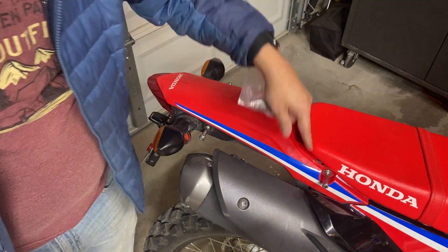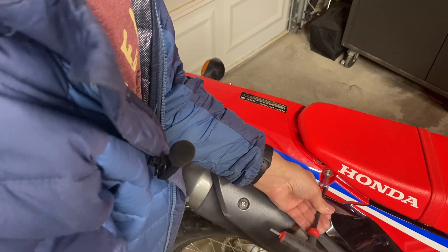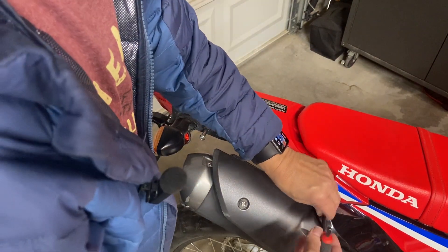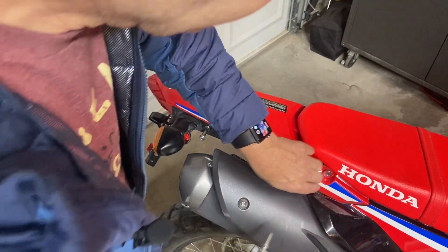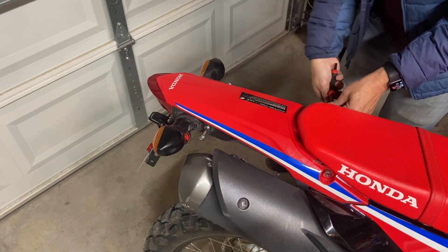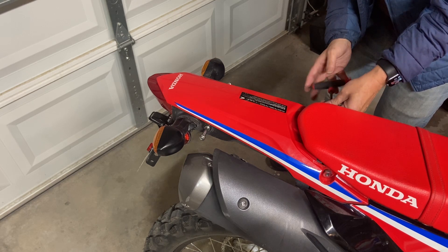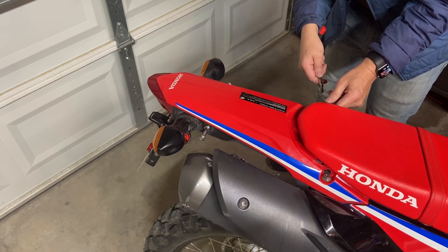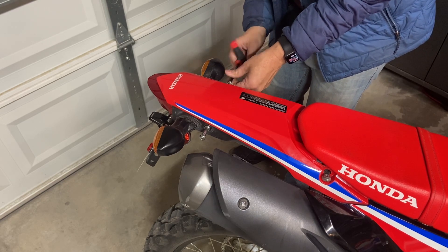I'm going to show just one side because it's identical on the other. These are six-millimeter hex bolts. I've taken these out before — if you haven't, sometimes they are in there really, really tight from the factory, so just be aware of that. For me, three of them came out pretty easily the first time, and one did not. There are also some little grommet things on the factory mounting points; I'm going to leave those in. If they're not easy for you, just keep at it with some elbow grease — they do come out. They're really torqued on from the factory or the dealer.